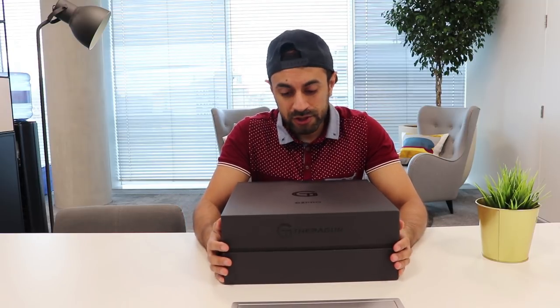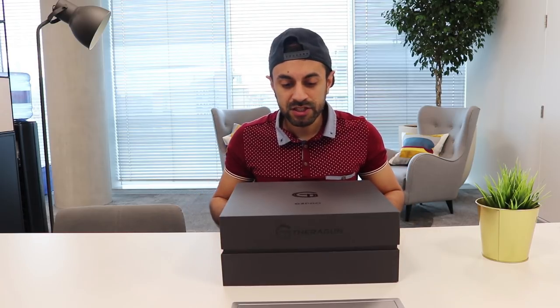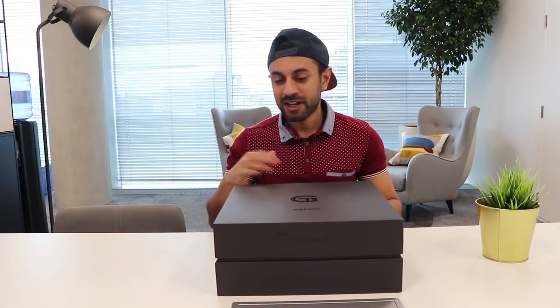Hey, what's up YouTube, welcome to Trending Reviews. So you can probably see I've got this huge box here — this is a G2 Pro Theragun, it's a handheld massager for people that go to the gym, do CrossFit, do a lot of running, marathons and so on. It basically promises to loosen up all of the knots in your muscles, take away pain, and increase blood flow, and it's got some good reviews.